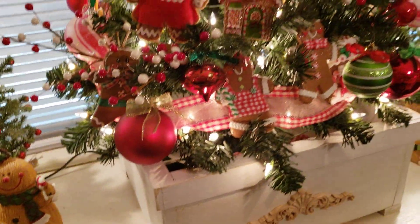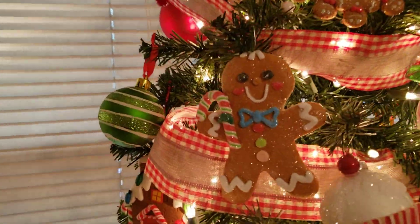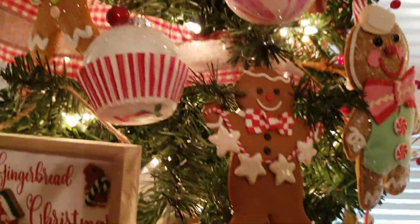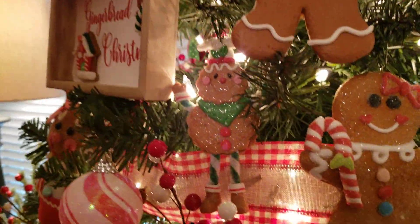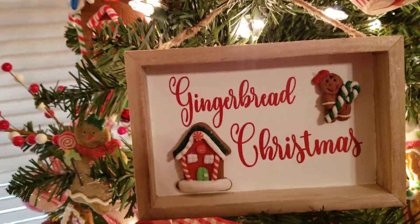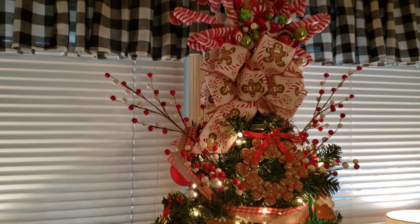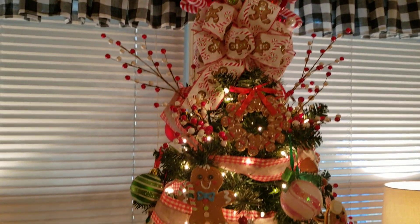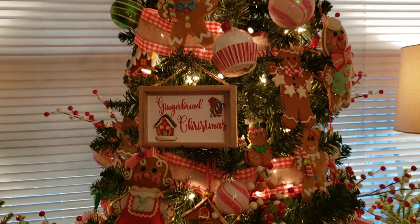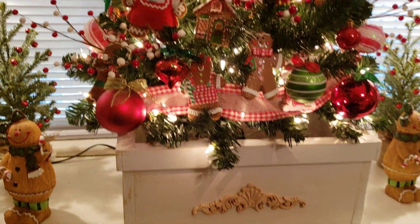And my beautiful gingerbread tree here. New ornament there, and there's the other new one. And I made this one here. That's so pretty. And the box — it just fits right in perfectly in the box.